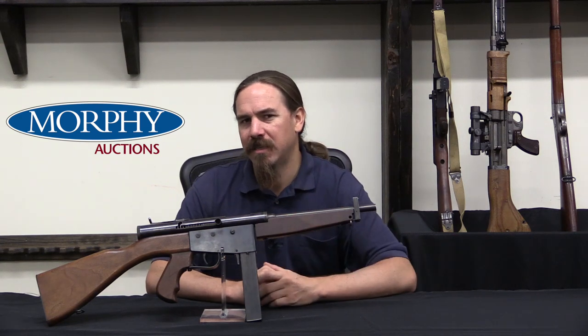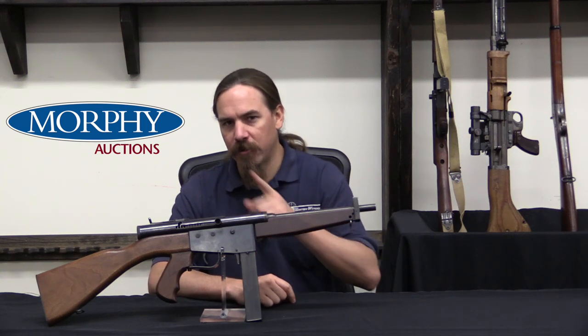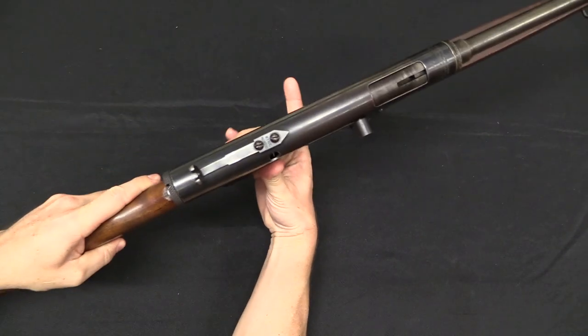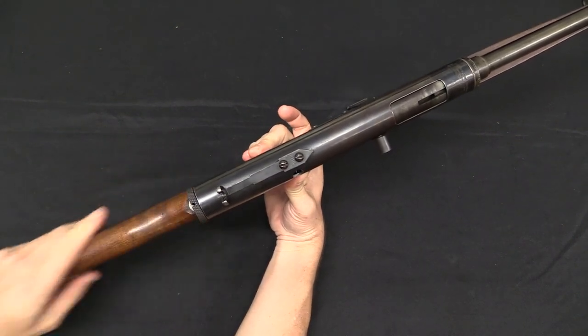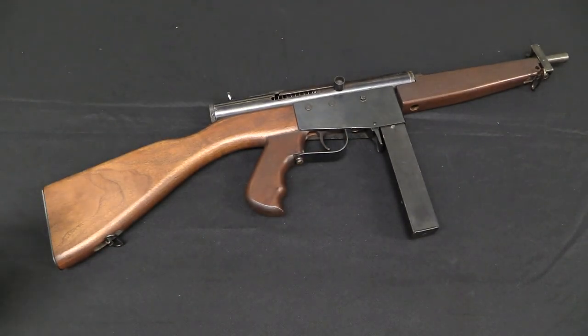Before we talk about where these sold and how many sold, let's take a closer look at the actual mechanics. This obviously is meant to look like a Thompson, but it is far simpler and quite a bit narrower — it's a pretty compact gun to handle, more so than I was expecting when I first picked it up. It is also a lot lighter than the Thompson. The Thompson came in at basically 11 pounds, about 4.9 kilos. This one is 3.3 kilos, that's 7.25 pounds — 3.5 pounds lighter than the Thompson. That's a big difference.